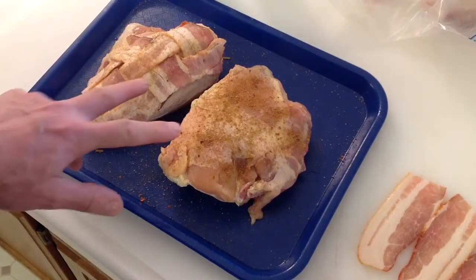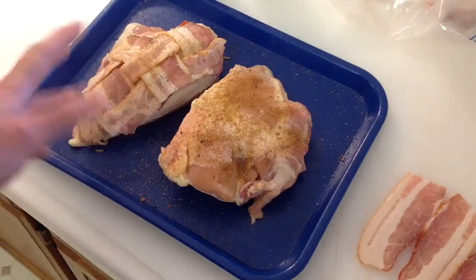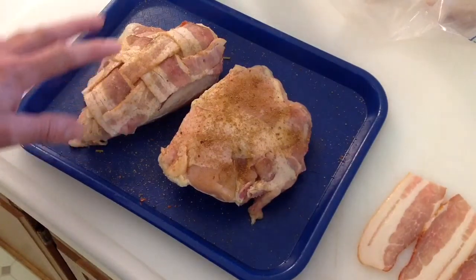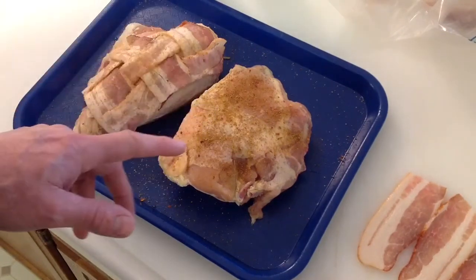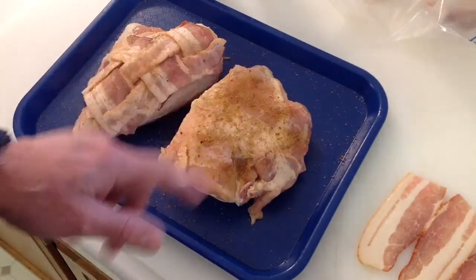Hey folks, welcome back! I've got two real chicken breasts — bone-in, skin-on. What we're doing is seasoning them up a little bit, doing a bacon weave to put on top, and then getting them on the grill. We're cooking on charcoal tonight, indirect on the PK grill, so stay tuned for that.